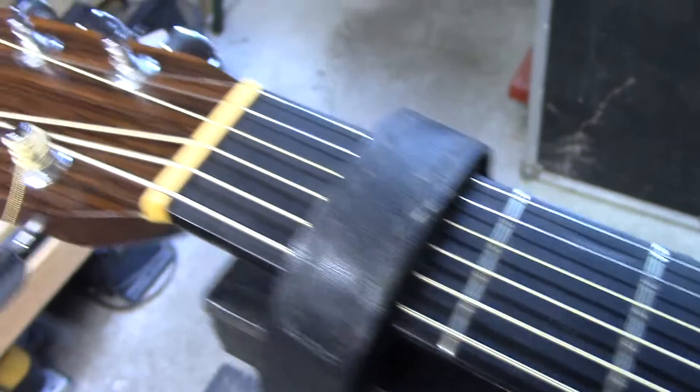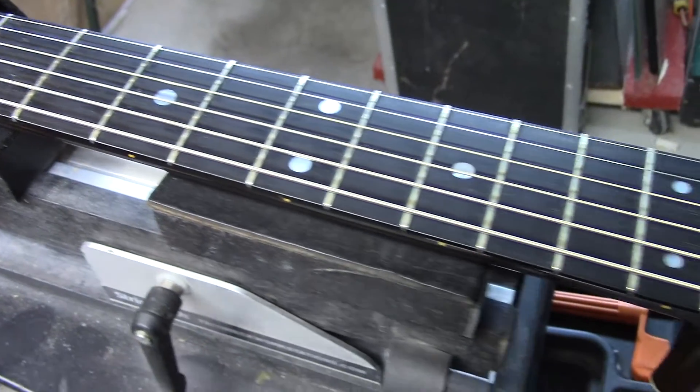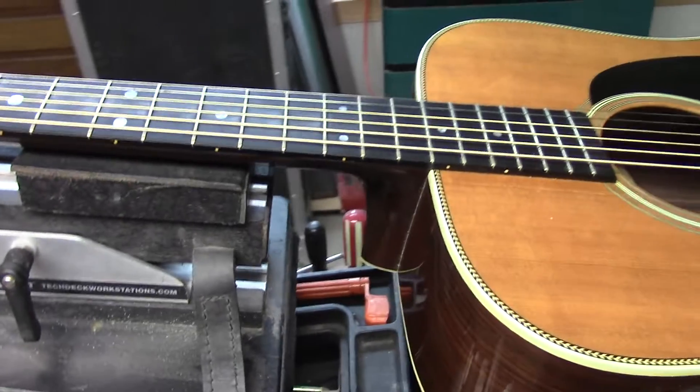The guitar has been played quite a bit, so the frets have been dressed a couple of times. We're going to take this opportunity to do a complete refret — we'll give you a play-by-play on this one as well.